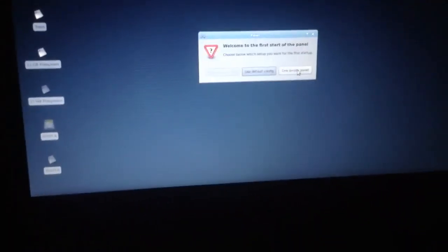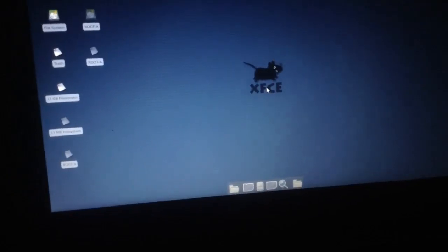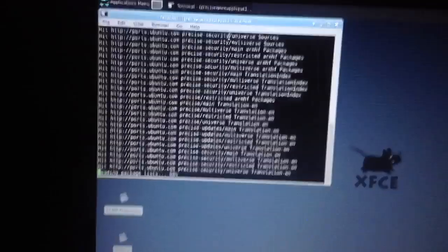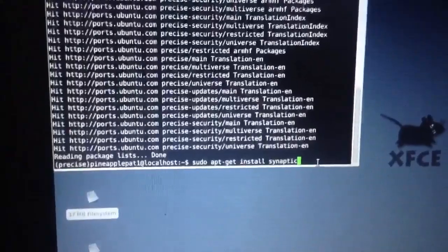Here we are — we get a little option screen. If you don't know what you're doing with all these options, press the one that I press; if you do know, press the other one. Now we are going to check for updates. Go into the terminal via the application menu and type 'sudo apt-get update'. Press Enter. It will ask for your password — enter that in. It will download all the update information. And there it is — all done.